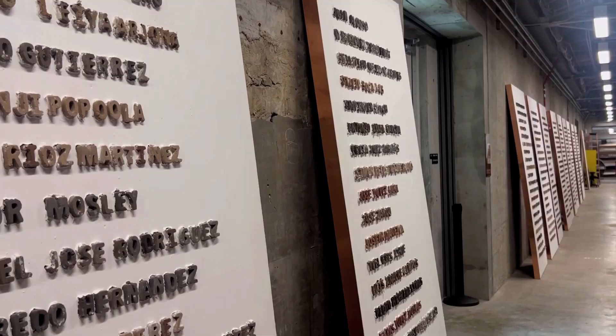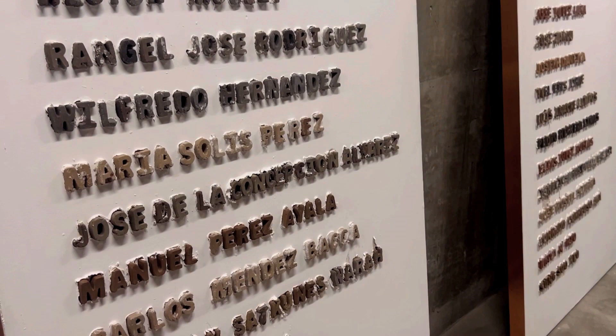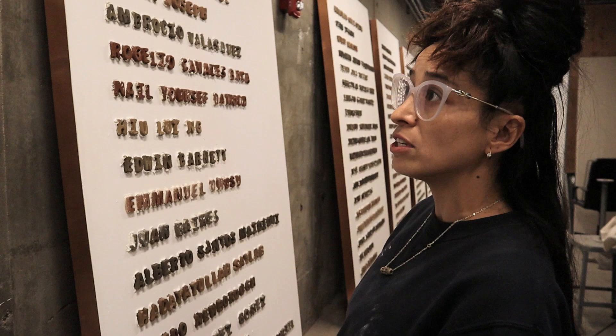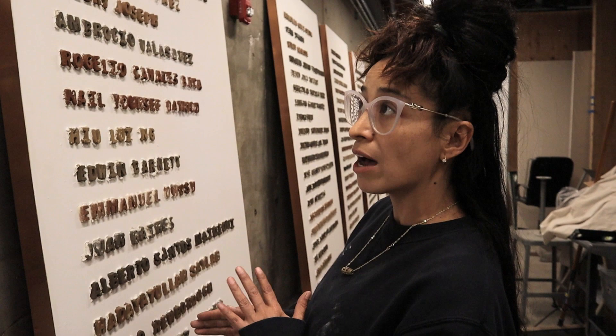This work is a list of names of people who lost their lives in ICE detention centers. This list has the names of people from 2003 to 2017, and then from 2018 to 2022. The list also integrates the names of the children who also passed away in ICE detention centers.